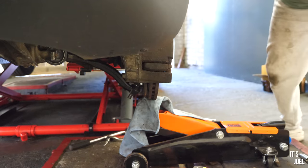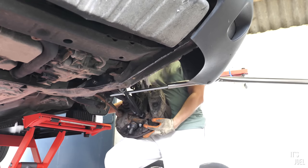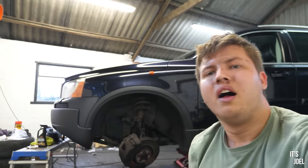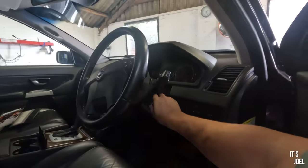Welcome back everyone to day three for me in this garage. It's late in the afternoon and I've only just managed to get in here, annoyingly, because there was some other stuff I had to deal with this morning. I'm just working out what to do.